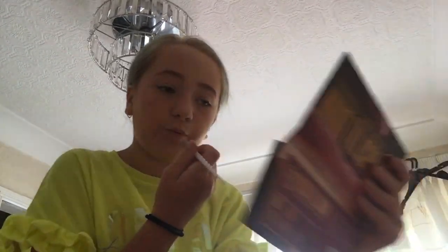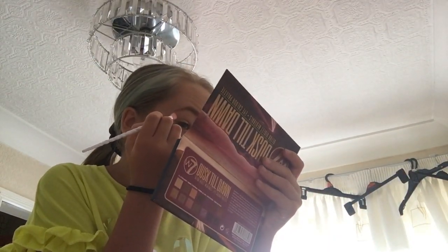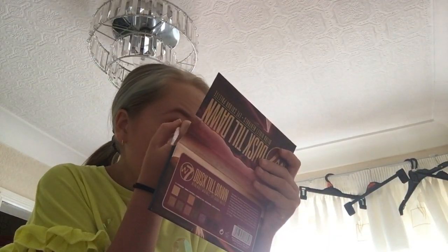I'm selling everything in my house because I sold my other house, so everything is going to be gone — except for the cart and everything.